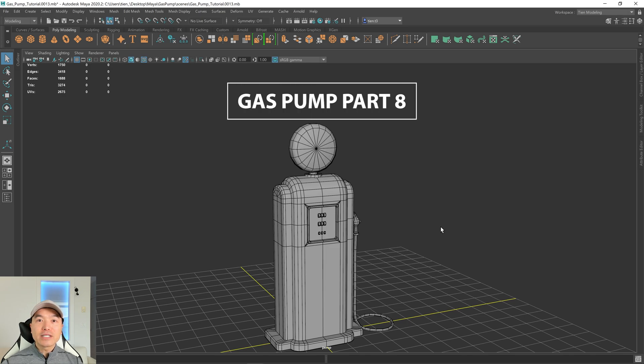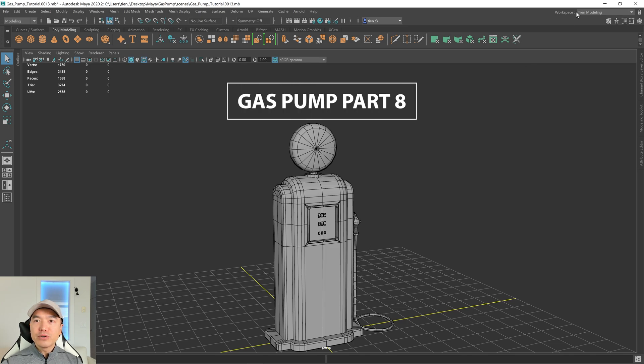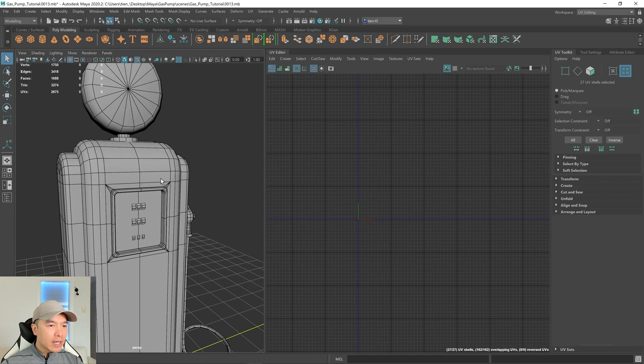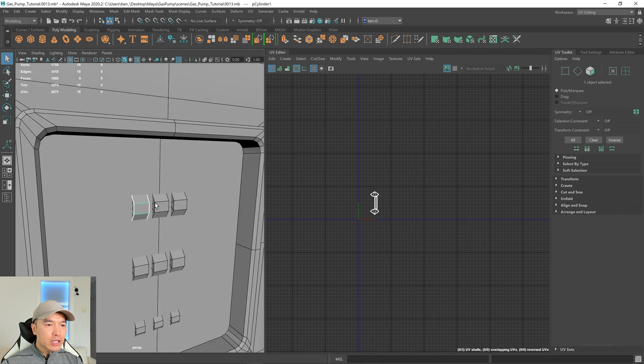Alright, let's UV unwrap the rest of our gas pump. Open up your UV editing workspace — it's up here. And what I want to do is UV unwrap this object in the front.